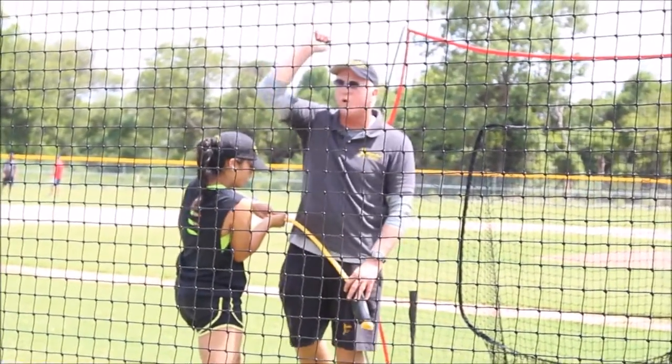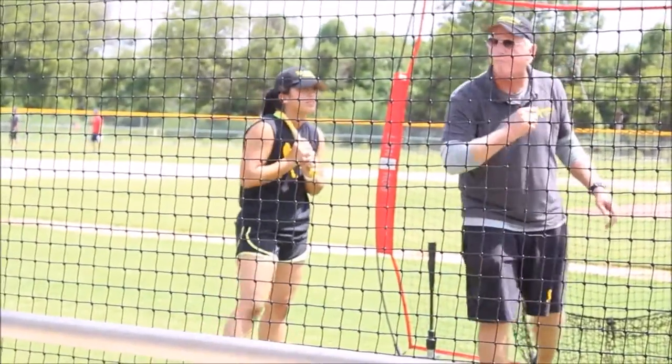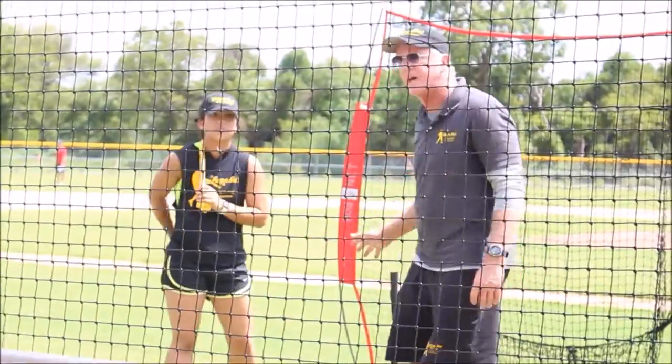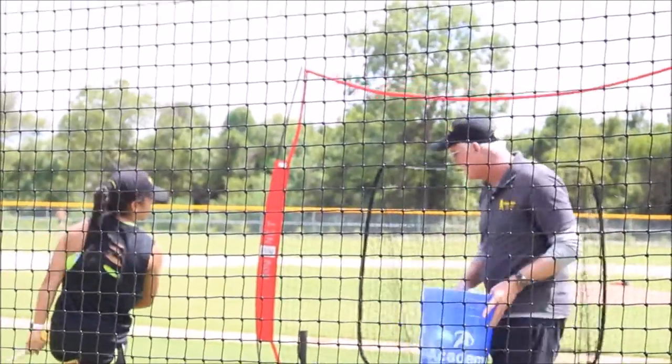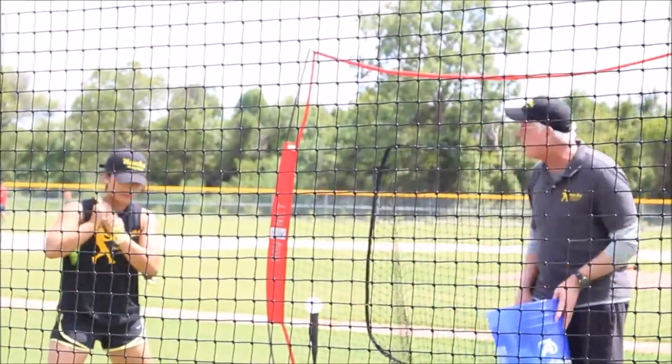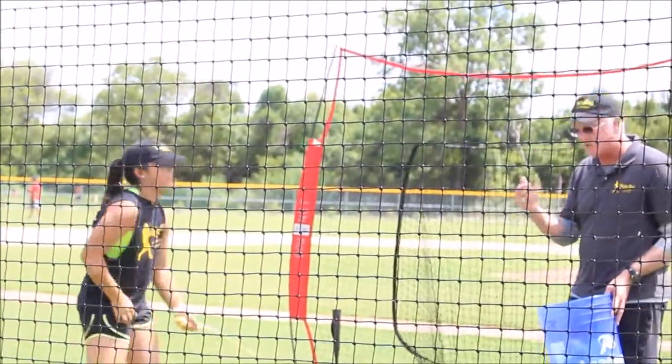It's exactly like the old whips — it's whip action. Or somebody with a wet towel: pop, pops like that. It's the same exact thing. She initiates the swing — what starts it is her lower body. Her hips start first, and then everything else is connected in one smooth motion.